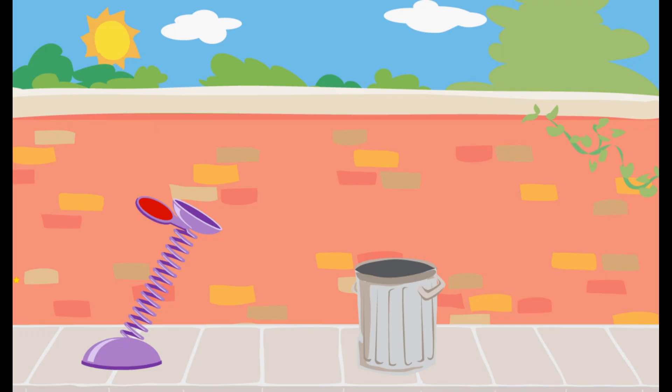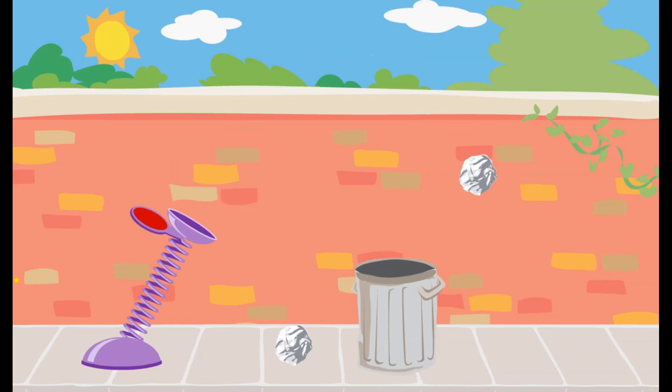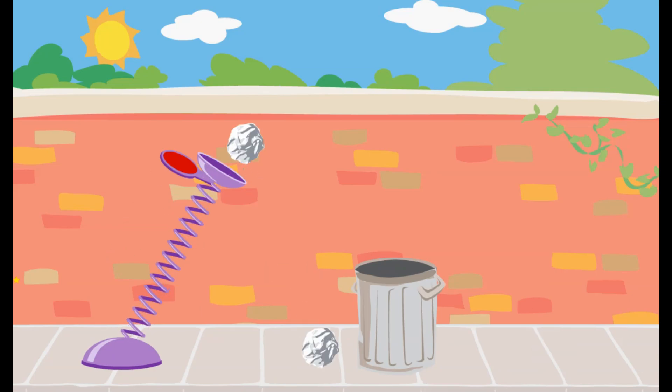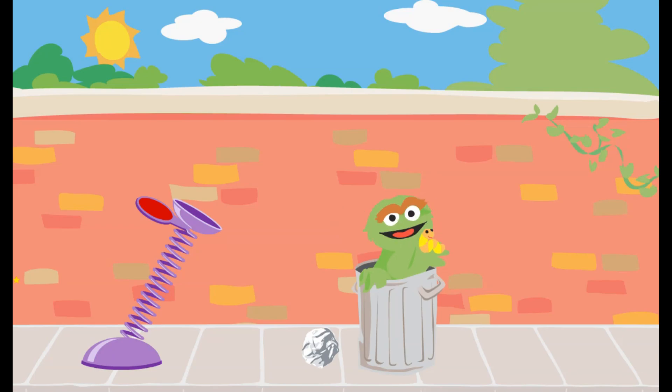We need to use the spring to launch the trash into Oscar's can. Click on the spring and pull it down. The piece of trash went too far. The piece of trash didn't go far enough. The piece of trash went too far. The piece of trash didn't go far enough. Way to go! You used just the right amount of force to get the trash into Oscar's can.